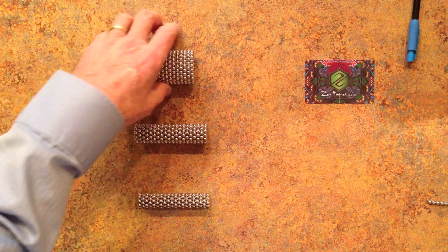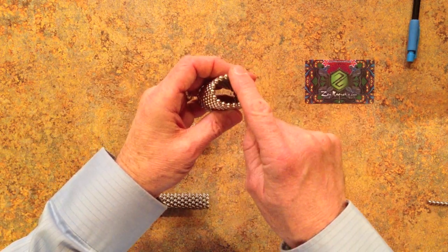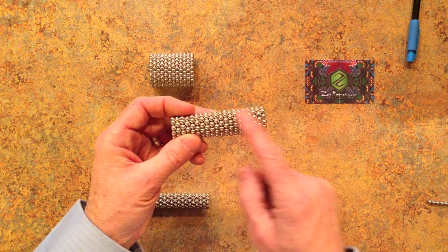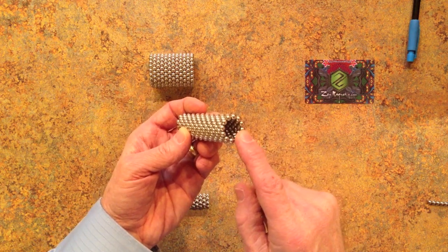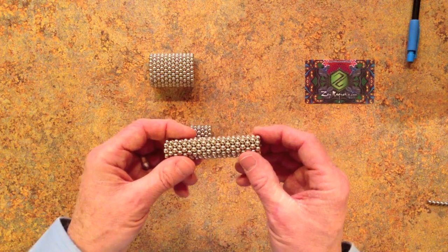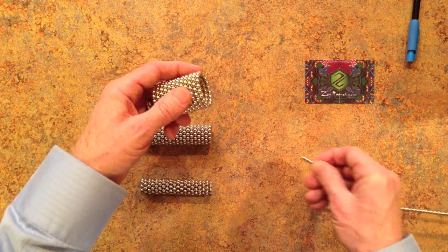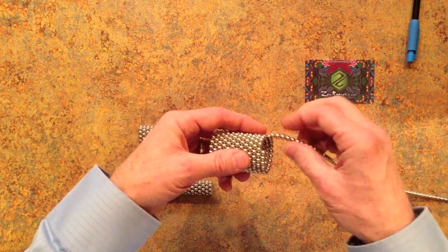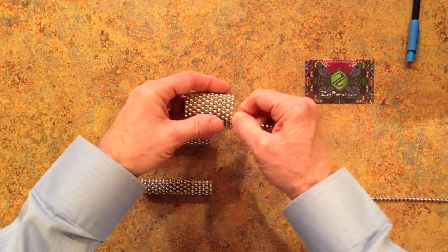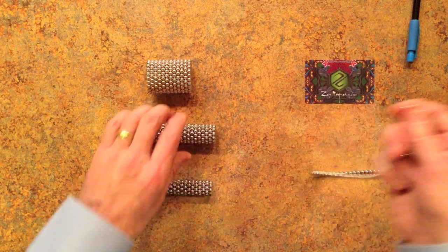To make the 12 pentagonal subunits, you will need a stack of 12 rings of 20 magnets each. For the 20 triangular subunits, you will need a stack of 20 rings of 12 magnets each and a stack of 20 rings of nine magnets each. Wind all three stacks in the same direction from the same end of the same magnet chain, in order to make the polarity right.